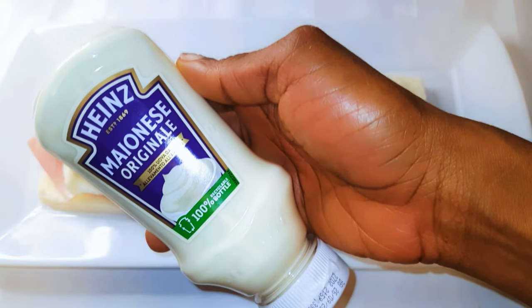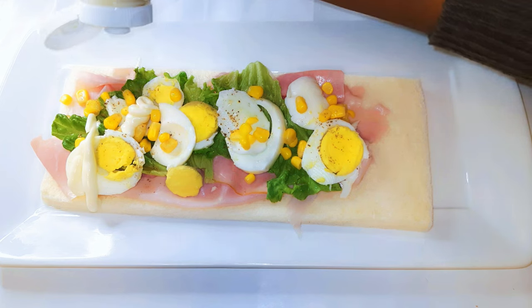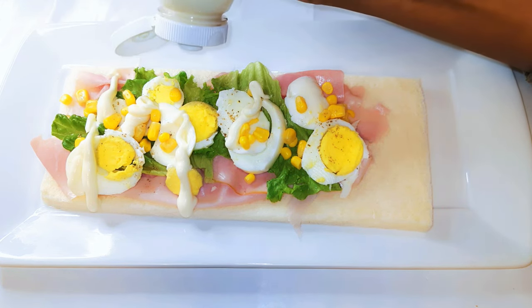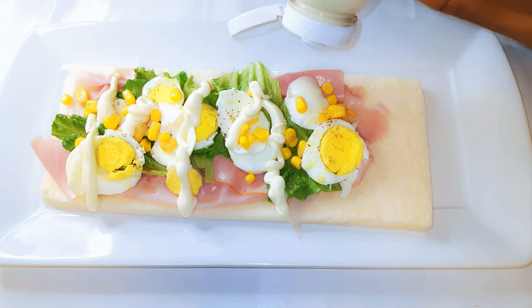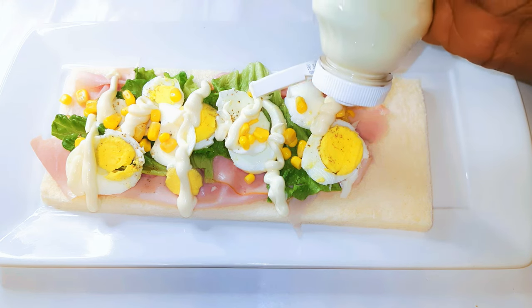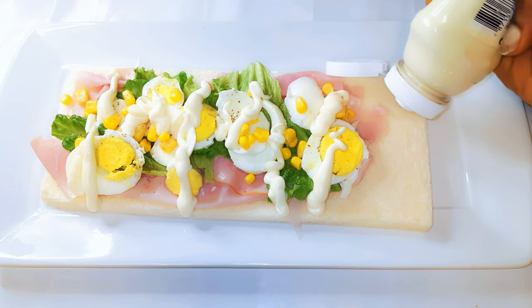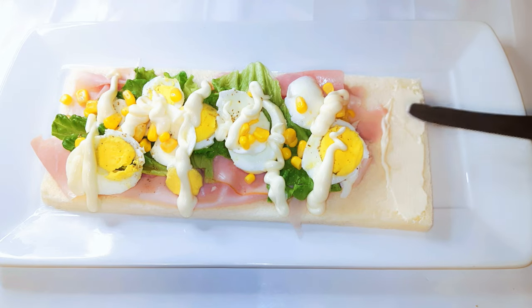Finally, I will come in with my favorite mayonnaise, which is the Hens mayonnaise. As you can see, I left one end unfilled — this is because I am going to close it with that end. If you fill it, it's going to spill out after you close it, and we don't want that; it's not going to give you the perfect finish. So when making it, make sure you leave that space and spread it with a little bit of mayonnaise — it's going to act as a glue to give it the perfect seal.